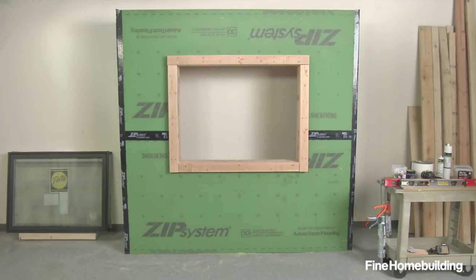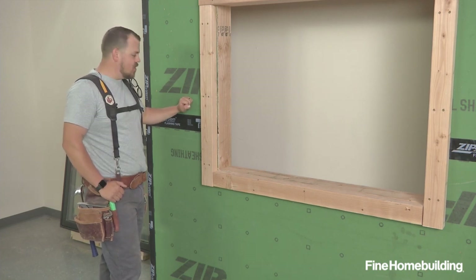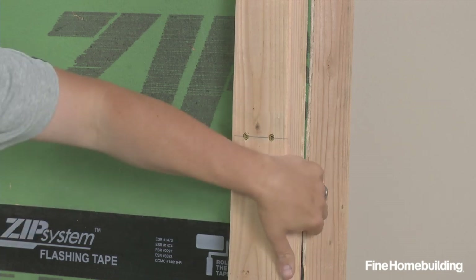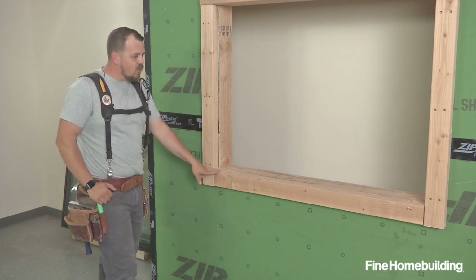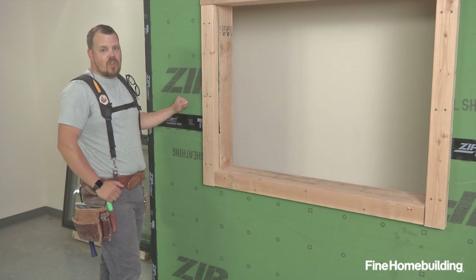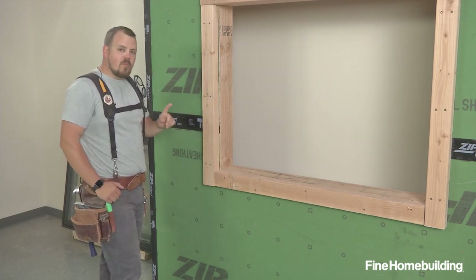Now that we have the foam moved away, you can see that we're going to be utilizing the Zip System sheathing as our WRB in this assembly. That means we're going to need to connect this WRB to the inside of our opening. There are a couple different ways we can do that — we could use their stretch tape, or their straight tape with a bow tie in the corners. But in this instance, I find it way easier to use the liquid flash to make all these transitions, turns, and connections in one piece.